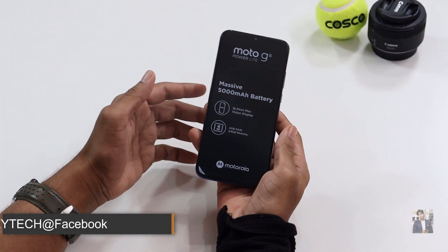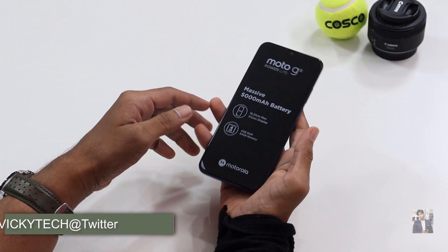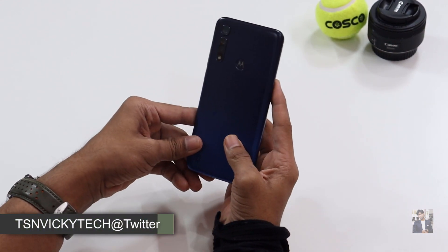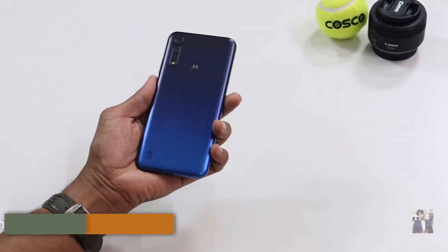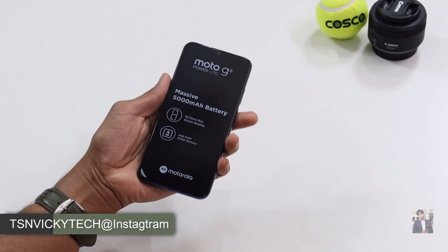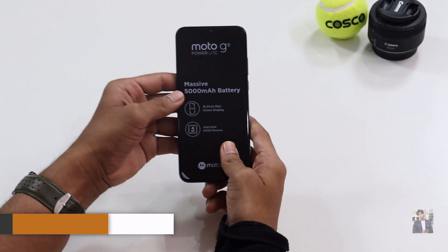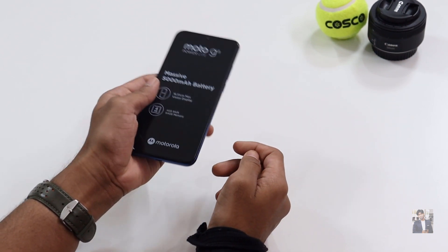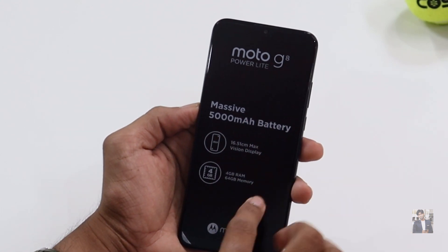The mobile is in my hands and I feel it's a little bit heavy, but not too much. Previously I unboxed the Samsung M21, which comes with 6000 mAh, while this one comes with 5000 mAh — but I still feel it's a little heavy.